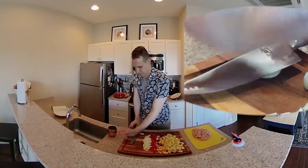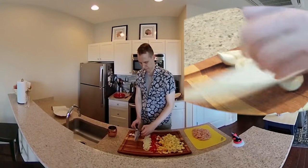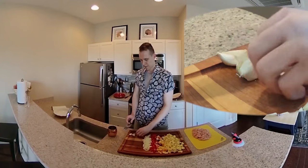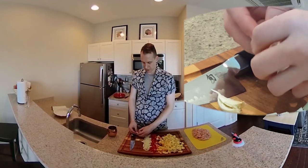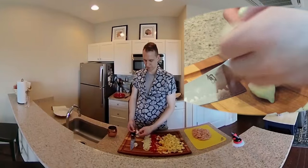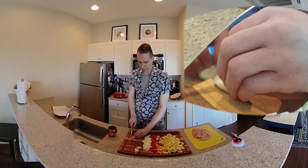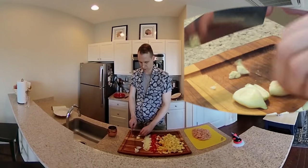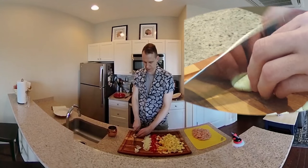I'm going to smash this garlic and then chop it up — just get the skin off of there. When you smash it, it makes it a lot easier; it kind of separates away. So you're going to cut the little root end off of there, just a little centimeter worth, and then we'll just roughly chop these up.